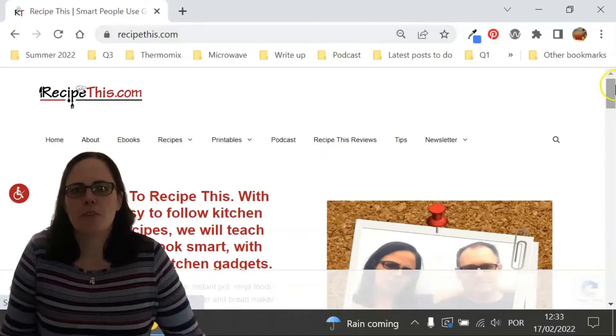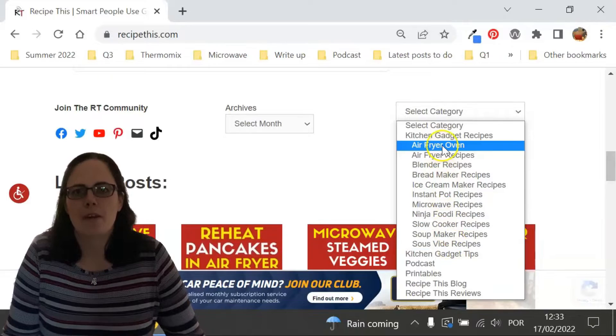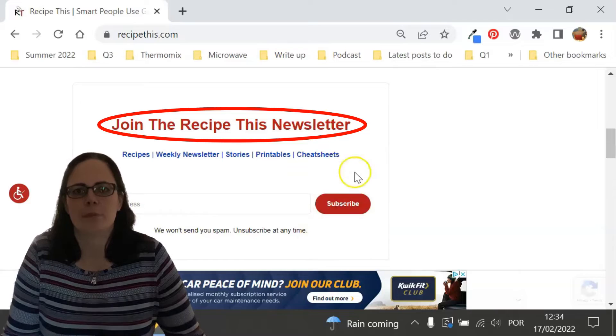Before we dive into this recipe, I just wanted to suggest that you head over to RecipeThis.com. We've got more than 1200 kitchen gadget recipes including recipes for the air fryer, Instant Pot, slow cooker, soup maker, bread maker, microwave, Ninja Foodi, and many others. We also have a free weekly newsletter which you can find on the home page of RecipeThis.com or at RecipeThis.com/newsletter.